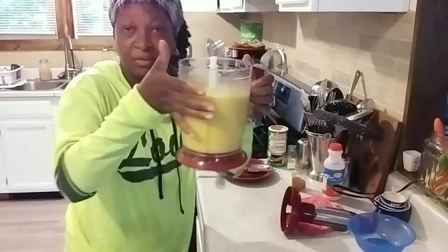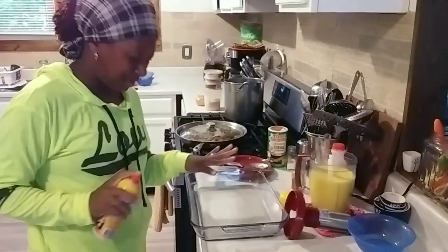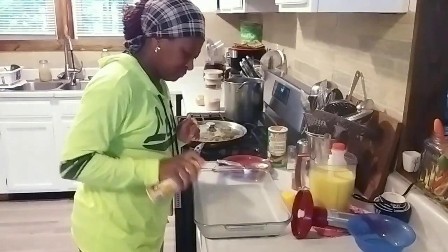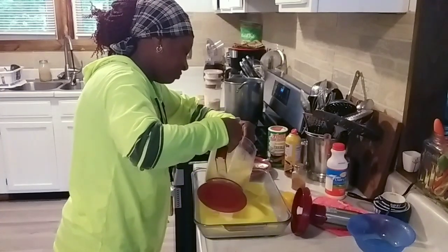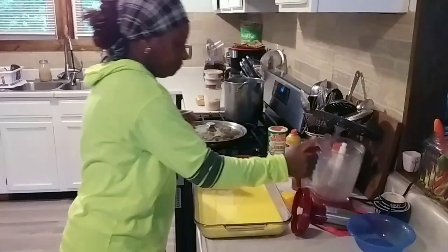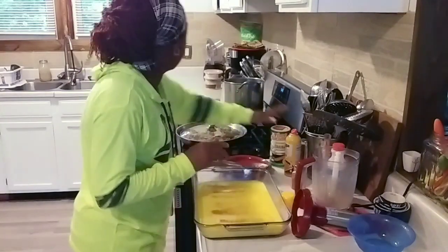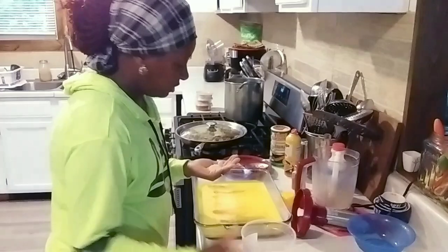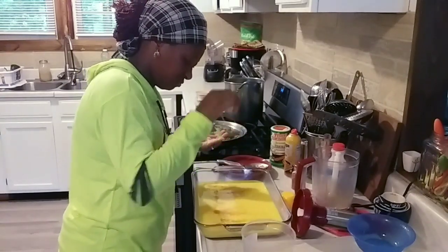Now I'm going to grab my casserole baking dish and get this put together. I'll spray it with cooking spray and pour my egg mixture into the bowl. Then I'll season it with a little bit of pink Himalayan sea salt.